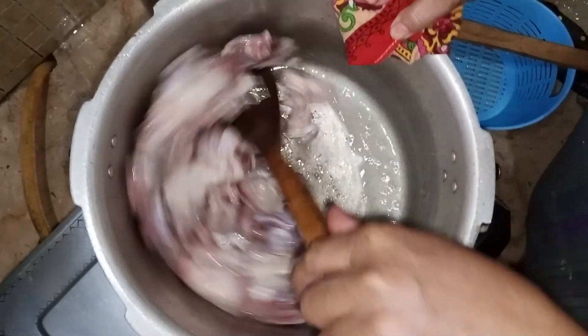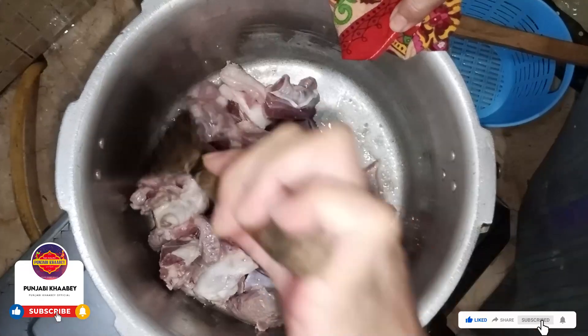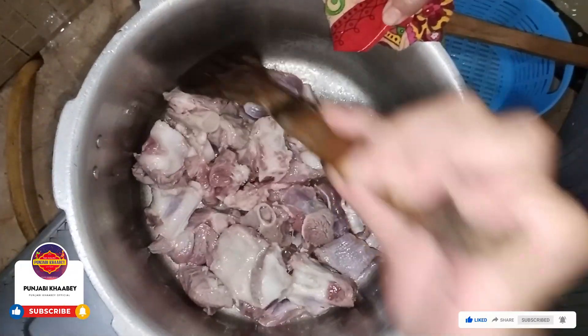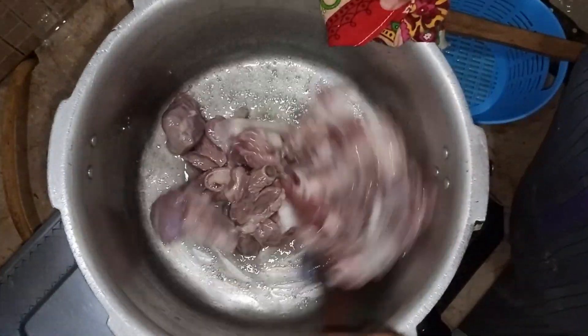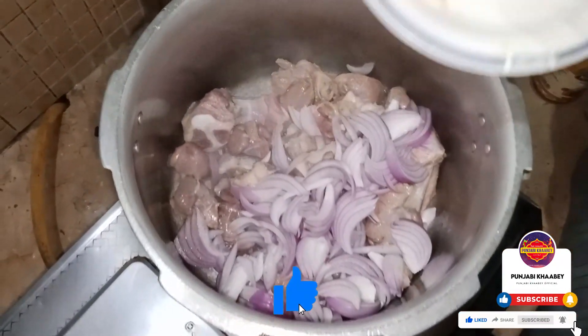I will fry it with a little bit. I will add a little bit of the rice. I will make a little bit of the rice. It will be very delicious. I will add a little more rice.